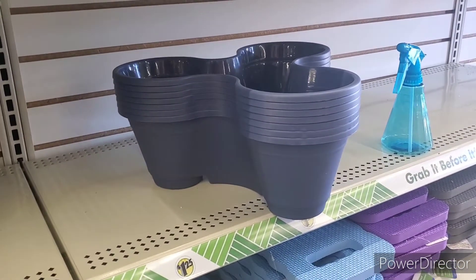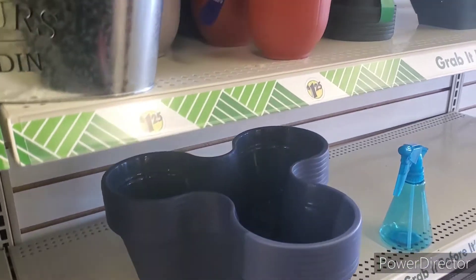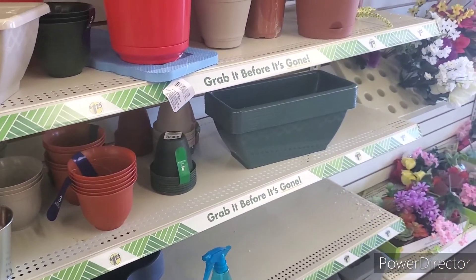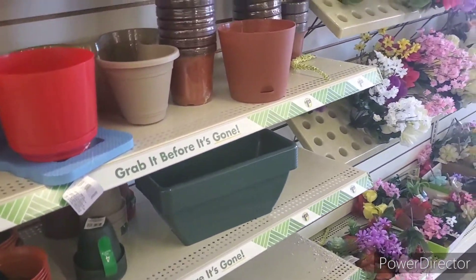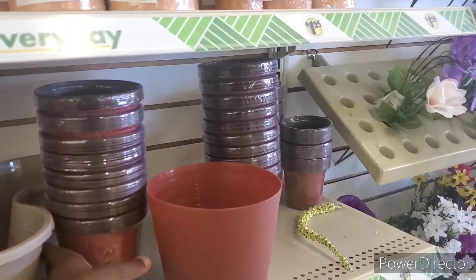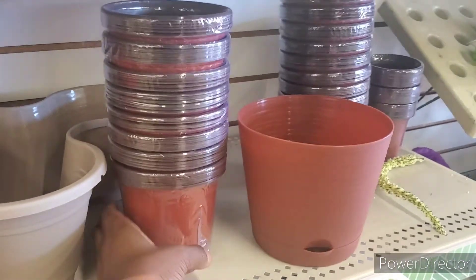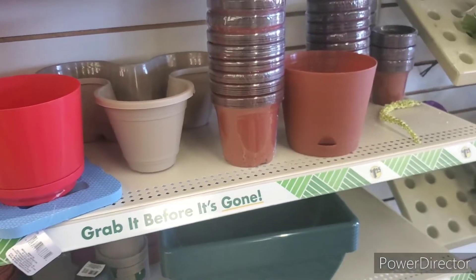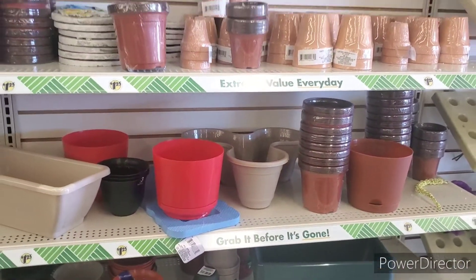In y'all's pictures they're looking bigger. I have some stackable planters that I love, so I was like let me go to Dollar Tree and see if they got any. I'll just go ahead and show y'all what else is here. These are pretty — they're thin, but they'll be cool for starting seeds before you transfer them, if you just need a bunch of little pots.